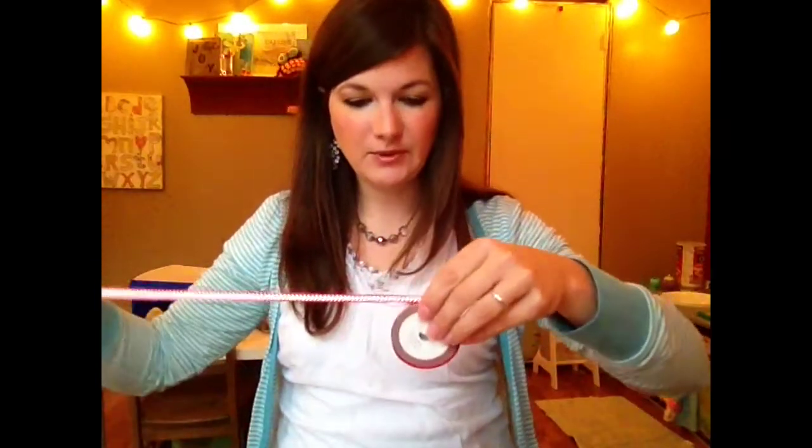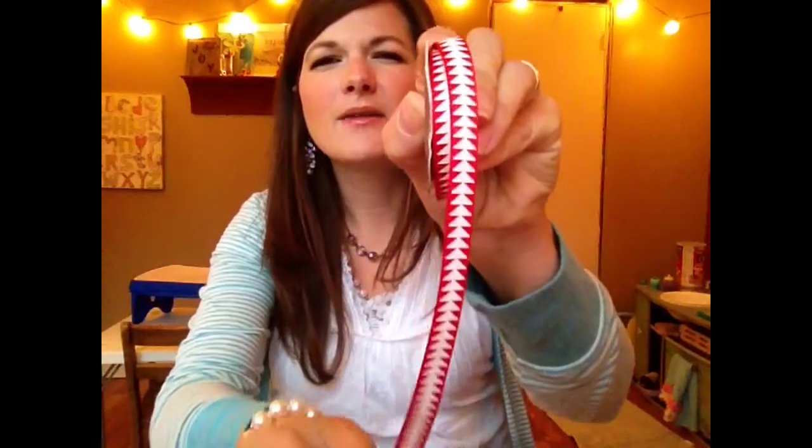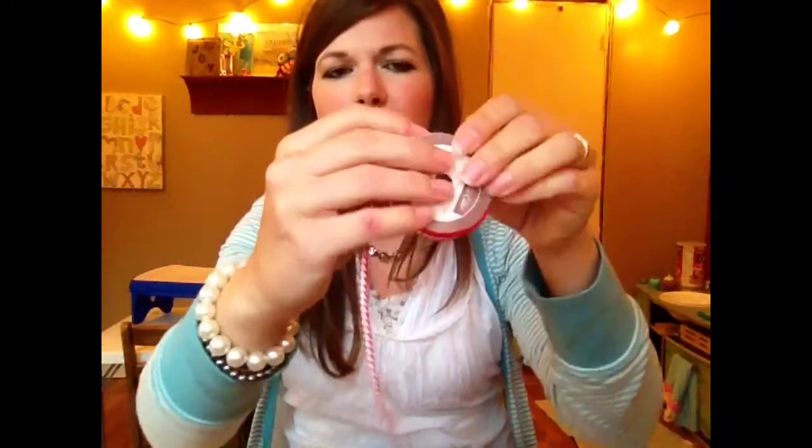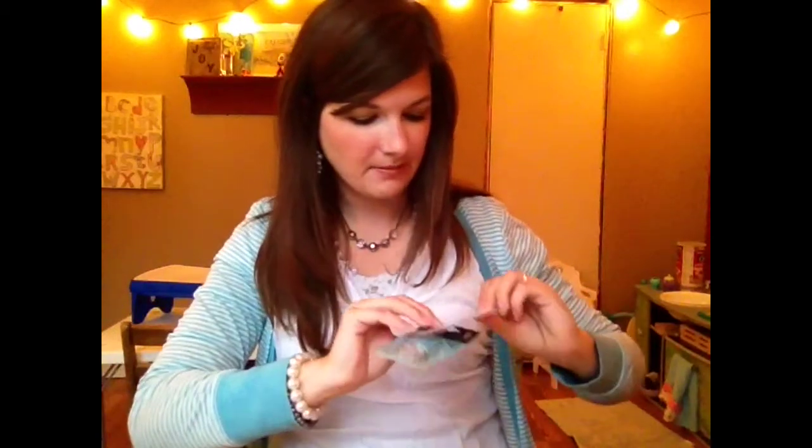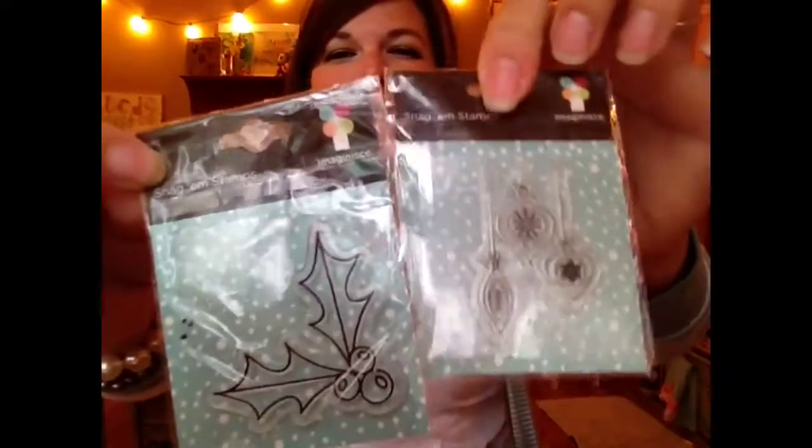We have a couple of spools of ribbon here. You might get a little bit different ones, but you get two spools of ribbon. This is from Studio Calico, and that one is like a grosgrain ribbon. And then this one is like a satin ribbon, and it's a pretty green. You also get some washi tape, or decorative tape — I love polka dots and blues and greens, so that's perfect. You get a couple of stamps, and the stamp background actually matches that tape kind of a little bit. You get these fun little stamps, so cute for doing little tags and Christmas cards.